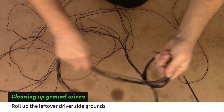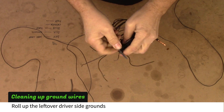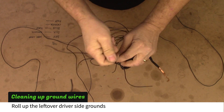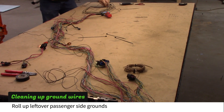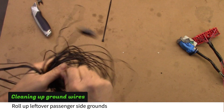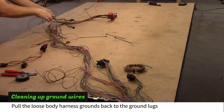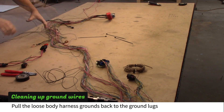Locate the driver's side ground lug and roll up all the grounds attached to it. Do the same with the passenger side ground lug — this one will include the large defroster wire, and this ground lug will be reused later. Pull the loose body harness ground wires back to the ground lugs.